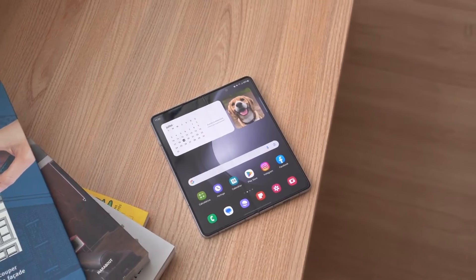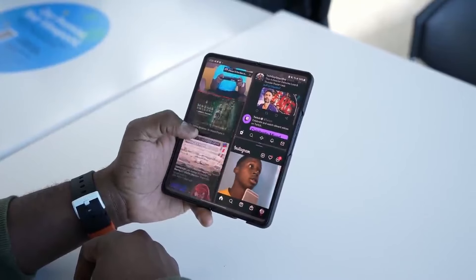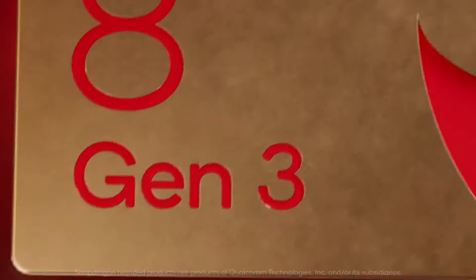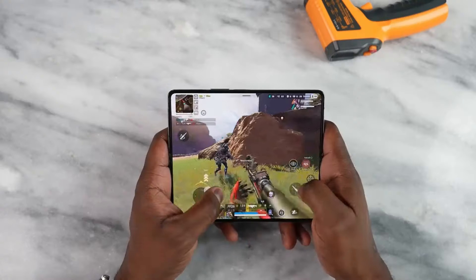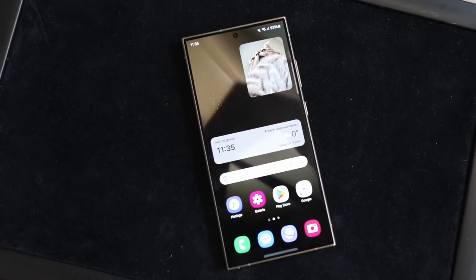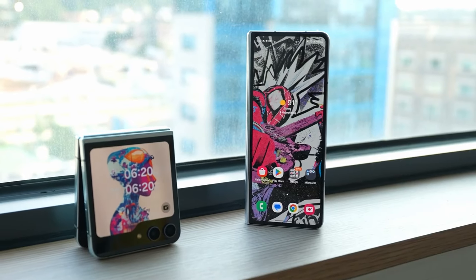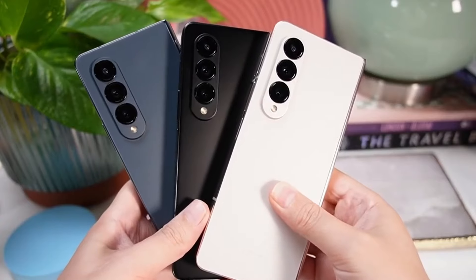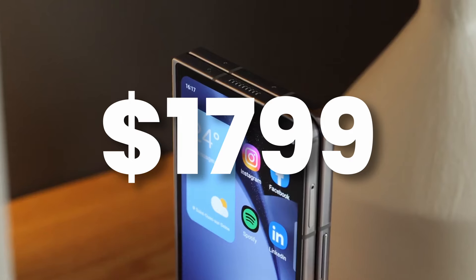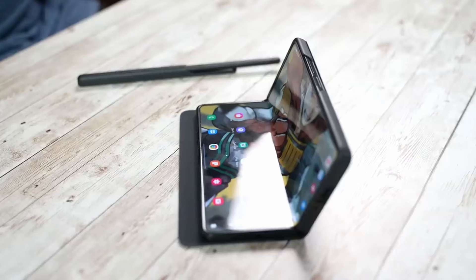Now let's talk about the bad news about the Galaxy Z Fold 6 and potentially the Galaxy Z Flip 6. There is a new source claiming a price hike this year. It is already confirmed we are going to see a Snapdragon chip made for Galaxy on the Z Fold 6 and Z Flip 6, so a price increase is expected. According to sources, the price increase would be similar to the Galaxy S24 Ultra's $100 hike. The Z Fold 6 and Z Flip 6 are going to feature a $100 price hike, making the new price $1,899 instead of $1,799 on the Z Fold 5.